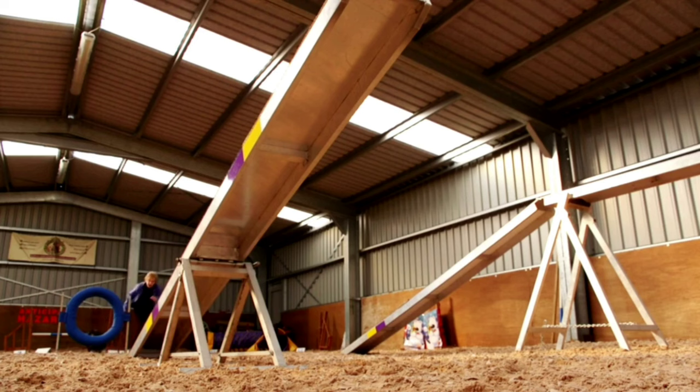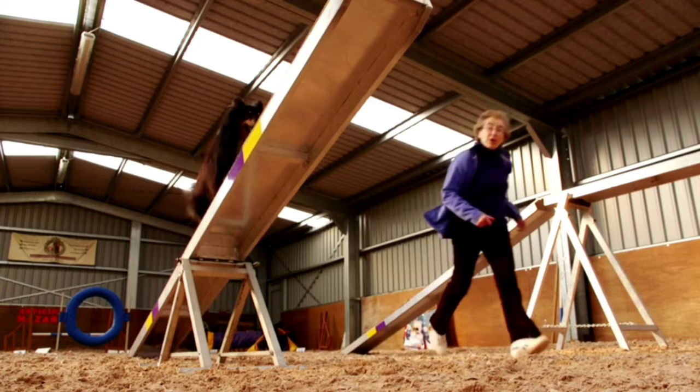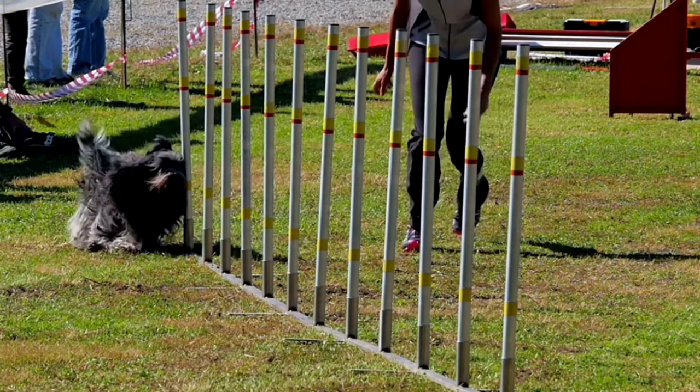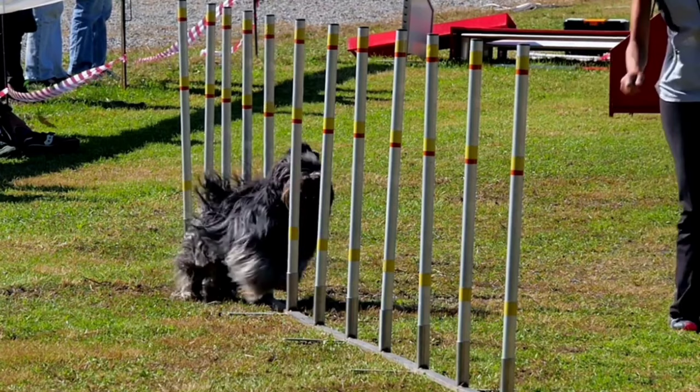Balance and coordination training improves the dog's ability to control their body, their balance and their coordination. The dog will be able to perform physical tasks more efficiently and effectively. Balance and coordination training also offers mental stimulation for dogs as they learn new skills and engage in challenging activities.